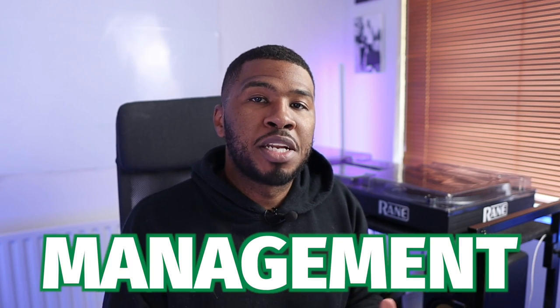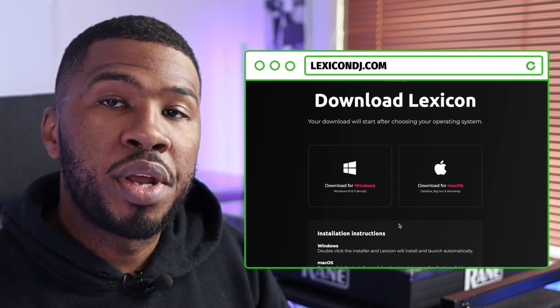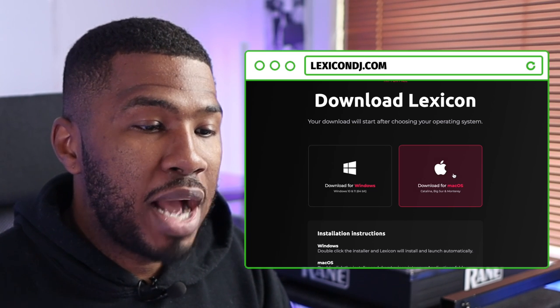Lexicon is the best music library management software I've ever used, and I'm going to tell you all about it. Head over to lexicondj.com and click 'Try Free Demo'. Then whether you're using a Windows machine or a Mac machine, download for whichever operating system you're using. I'm using Mac, so I'm going to download the Mac version.